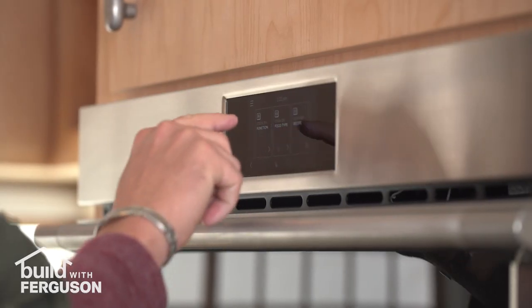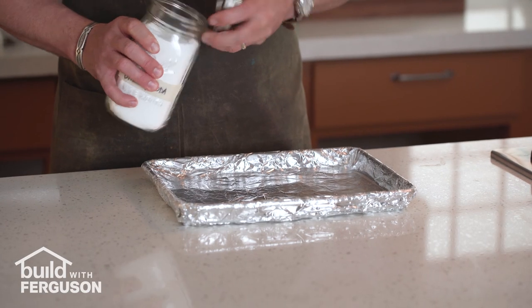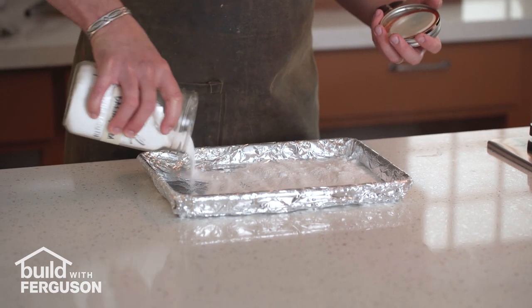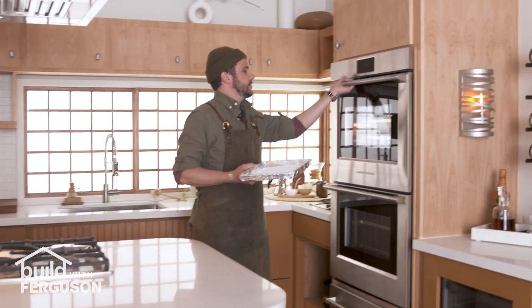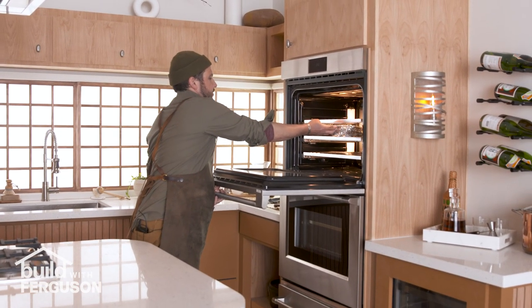To start we're gonna preheat our oven to 250 degrees and we're gonna get some baking soda and bake it at 250 degrees for one hour. What that's going to do is change baking soda from sodium bicarbonate to sodium carbonate, and that is what's gonna give ramen noodles that traditional springy texture.